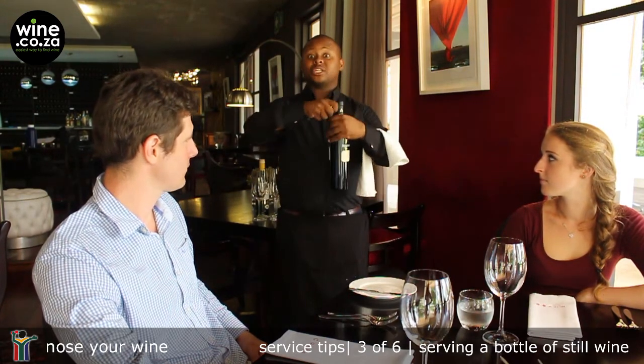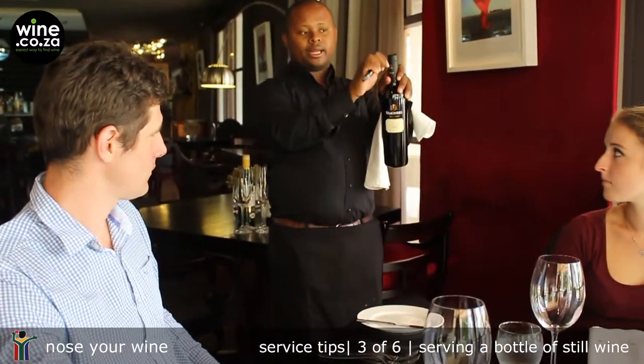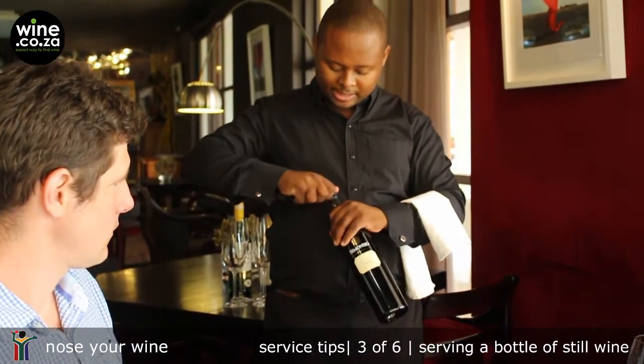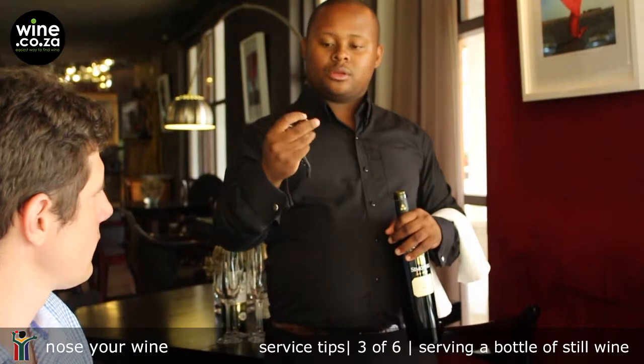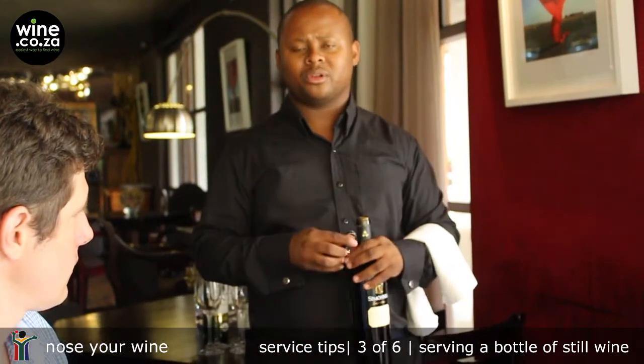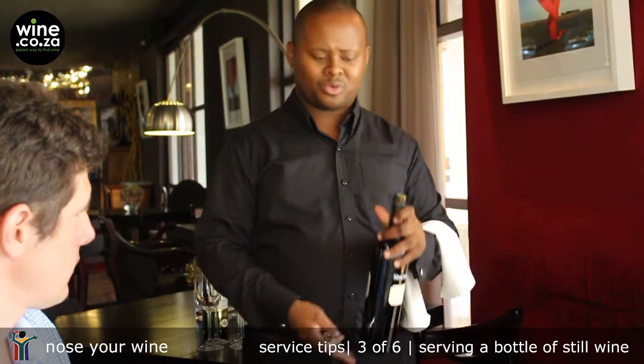So you cut the foil traditionally — you cut it at the bottom of the lip itself, or you can cut it at the top. It's really truly up to you and your service standards and your establishment. Take this foil and just put it into your apron; you don't put it on the table. You make sure you hide it away, because that's not something the guests will want to see.